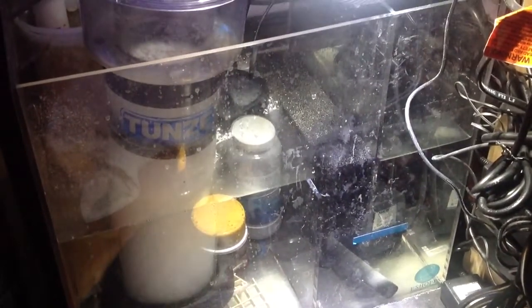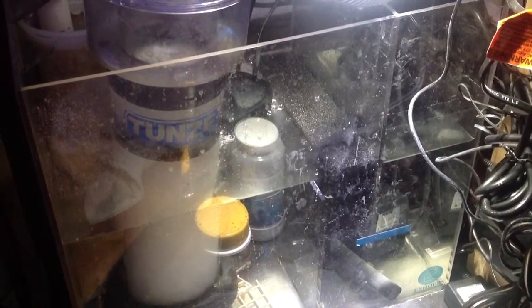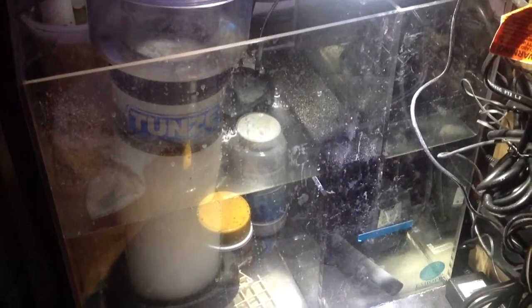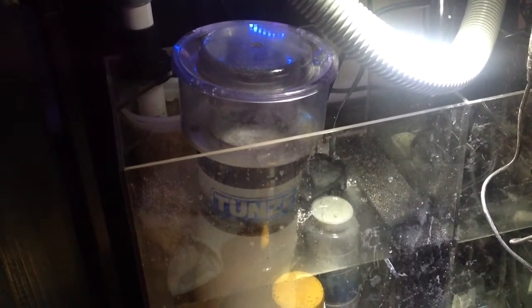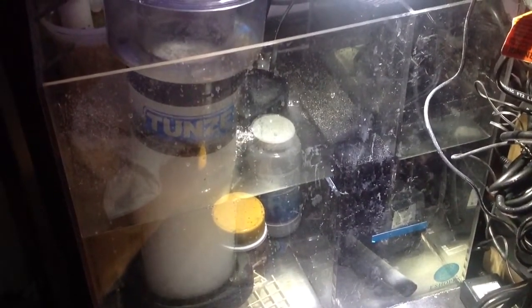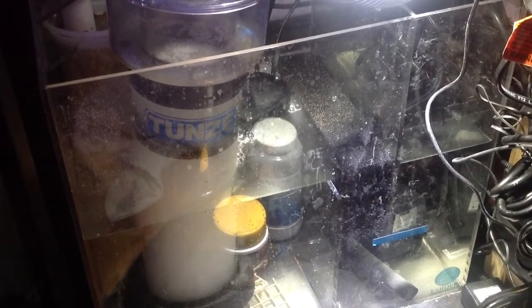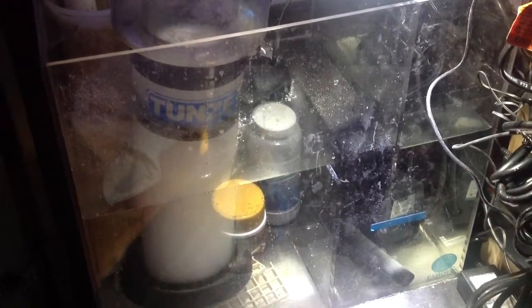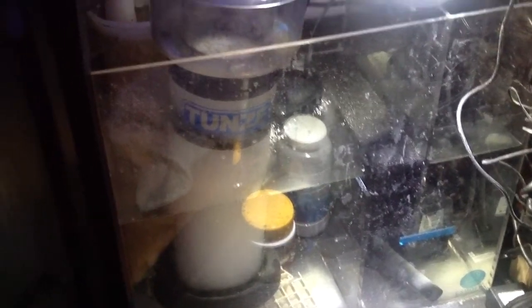The sump doesn't have a refugium — there just wasn't room, and with the live rock setup I really didn't need it. So it's a straight-up sump with the overflow and filter sock. It's an ESHOPPS RS-75, rated up to 75 gallons — perfect size for this tank, fits perfectly inside the sump. It's a pain in the neck as you can see with this hobby — there are so many wires — but I try to keep it as neat as possible.